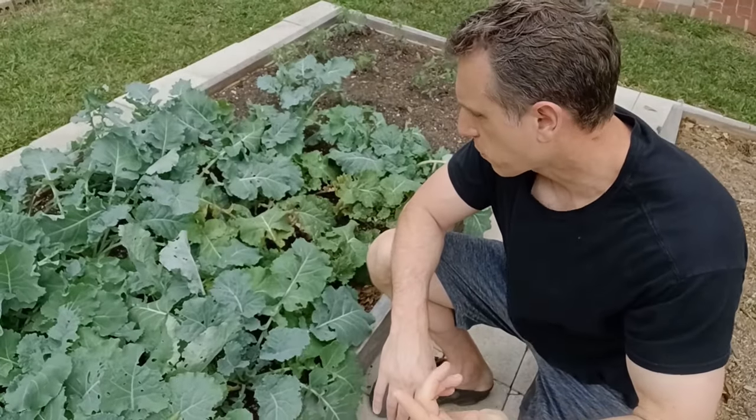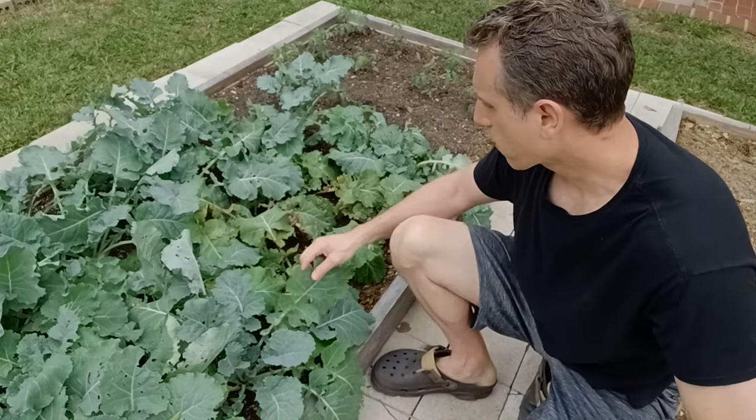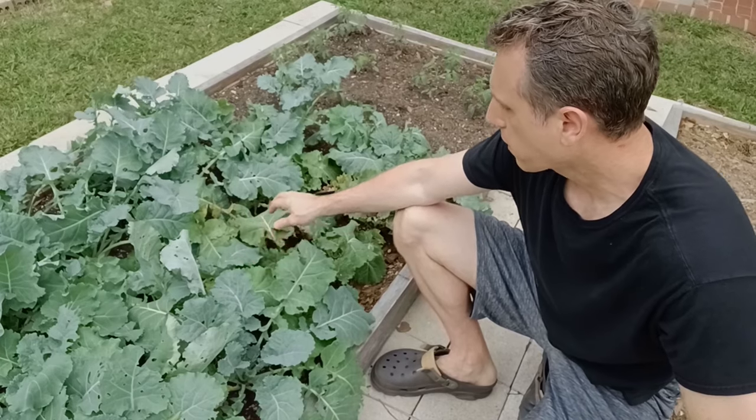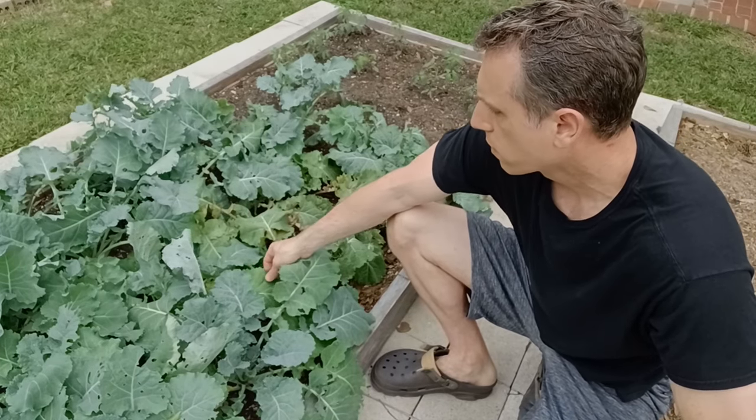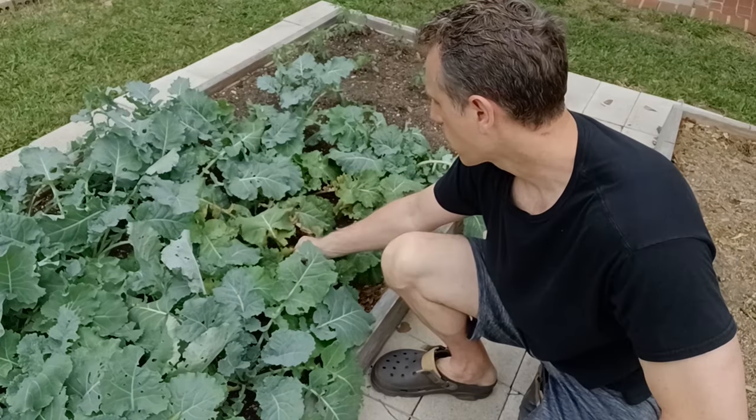Let's go ahead and harvest a couple of these leaves so I can show you what the aphids look like and what their eggs look like. This area right here got hit really hard. You can tell aphids have been in the area if the leaves on the kale are really yellow — like this one right here is really bad.